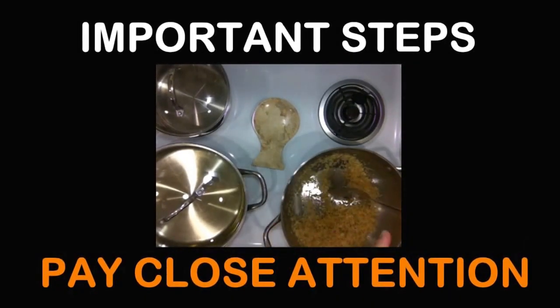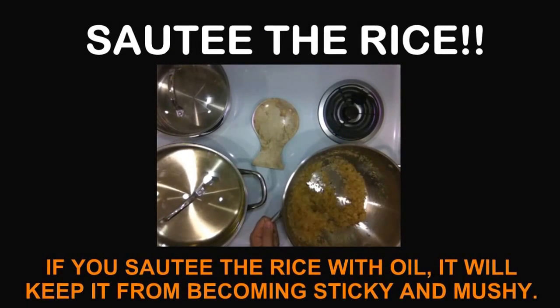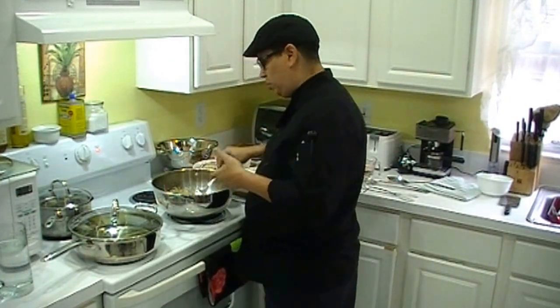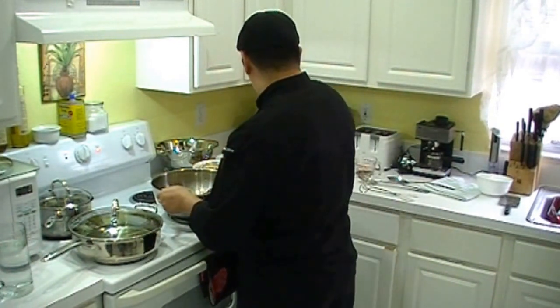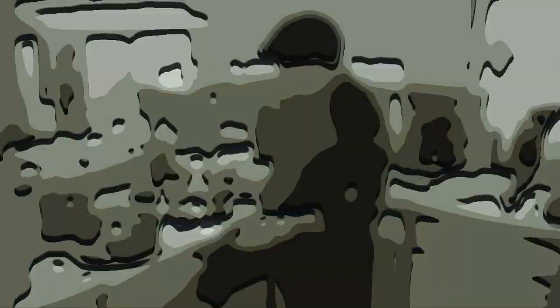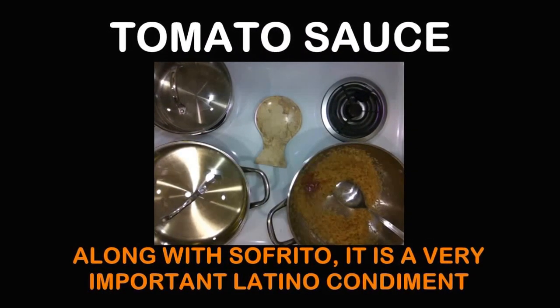Why do I sauté the rice? Very easy. When your rice is shiny like that, it's going to be less likely for your rice to actually become mushy or sticky. You want your rice to be fluffy. You want your rice to be good. And that's how you do it. This rice has squid inside, so let's put a little bit of tomato sauce on it and put our peppers on it.